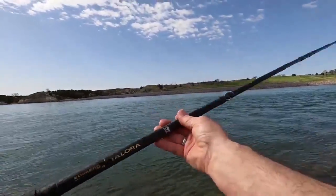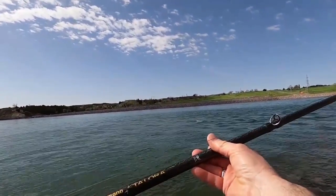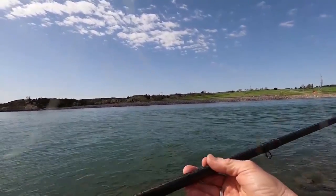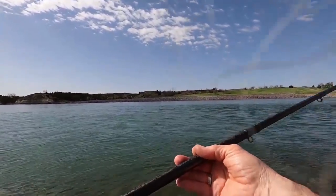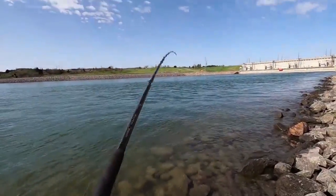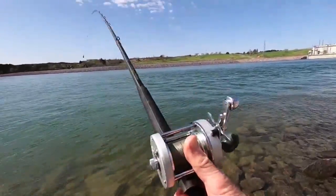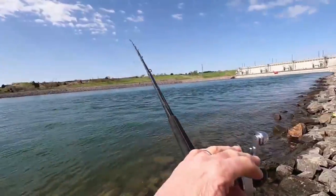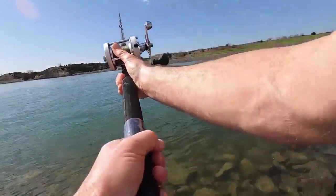I got a lot of rods for doing this, but this is absolutely my favorite — a Shimano Talora, should be about a 10-footer, 10.6, medium action, medium fast. You got some bend in it, you get some good distance on your cast, got the length where every sweep you cover a pretty good stretch.